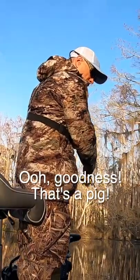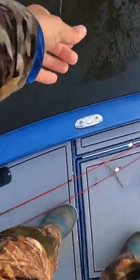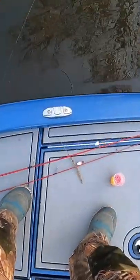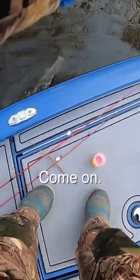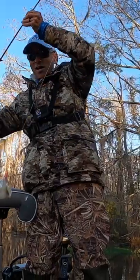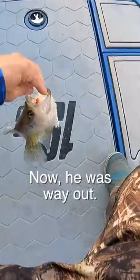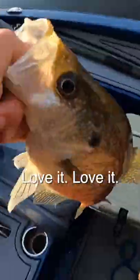Oh goodness, that's a pig — that's a tank! I hope I get this fish. That's a good one — he's just ripping drag! Come on, stay on. All right, that's a good fish. He was way out. Look at this big guy — he was hooked well, no chance of losing him. Love it, love it!